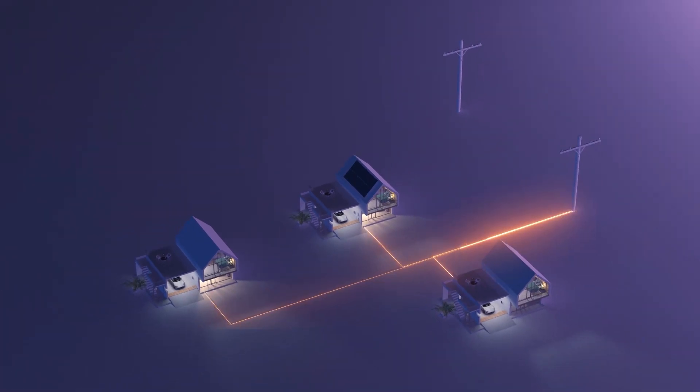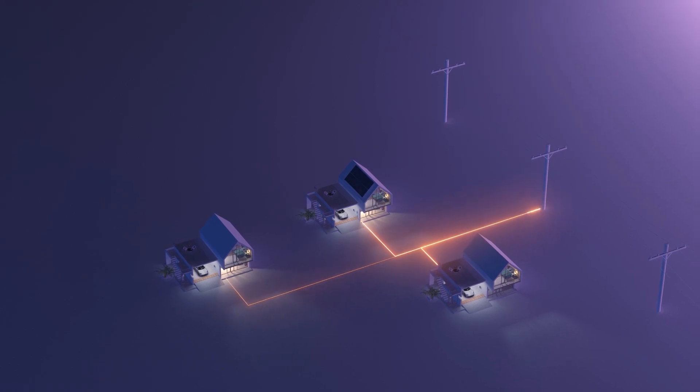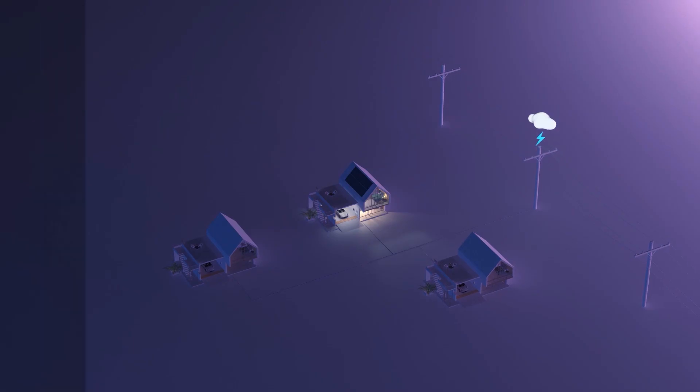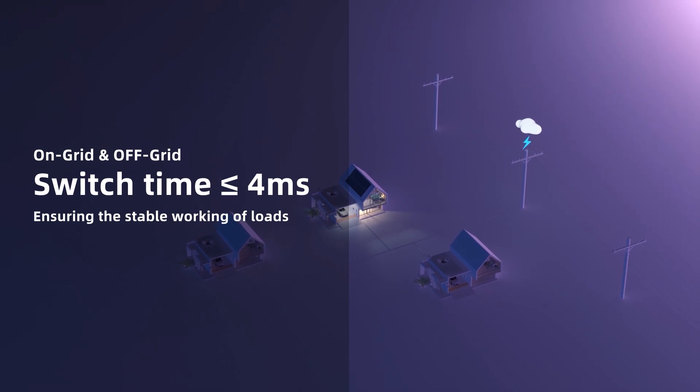The DE hybrid inverter is designed for on-grid and off-grid integration, with a switching time of less than 4ms to ensure safe operation of critical loads.